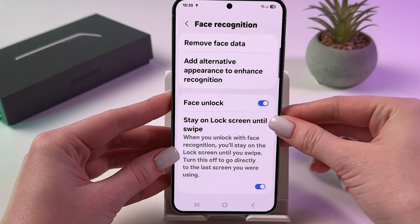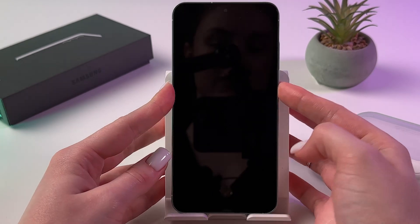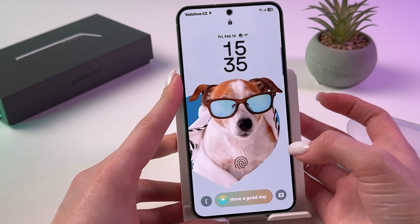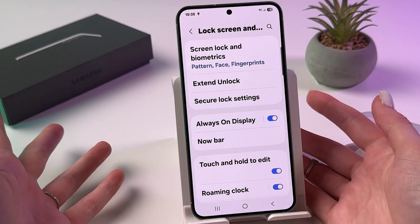And now Face registered. Let's lock the phone and try to unlock it with the help of Face ID. And yes, it's working!